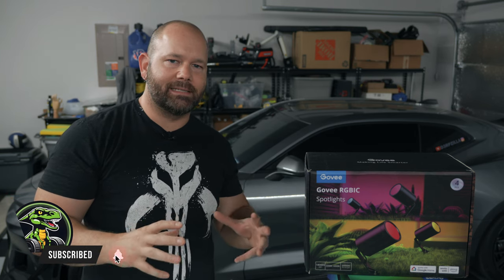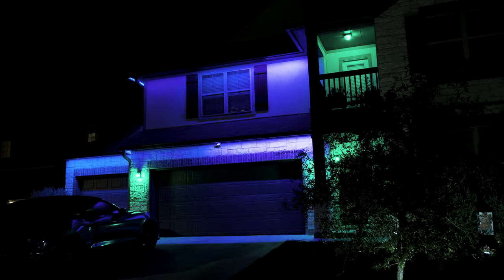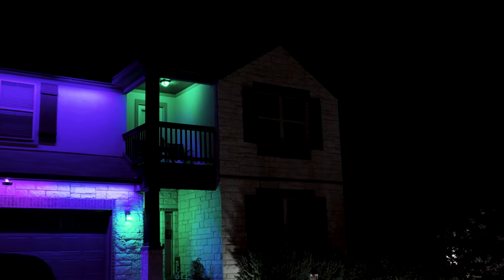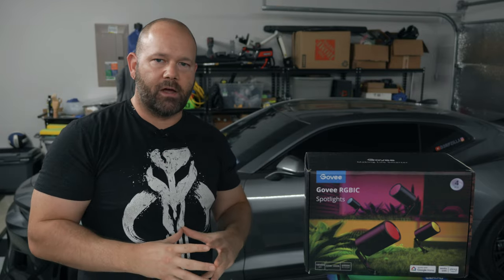I picked up these Govee spotlights to expand my current Govee home accent lighting setup. Currently I have two sets of their 32-foot RGBIC light strands — one at the upper portion of my home and one at the first floor. I also have a number of their lantern bulbs throughout the front portion of my house. The overall setup looks very nice, other than the right side of my house which lacks any lighting and just looks off.